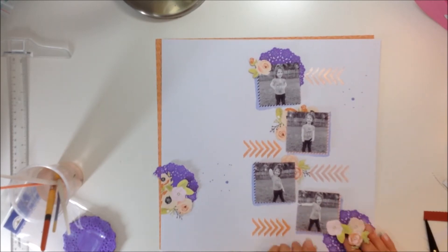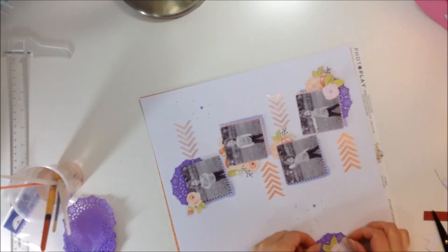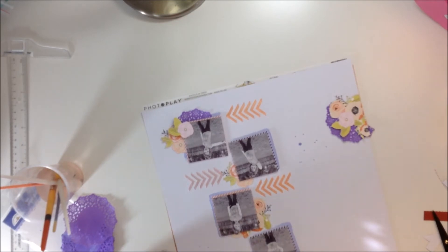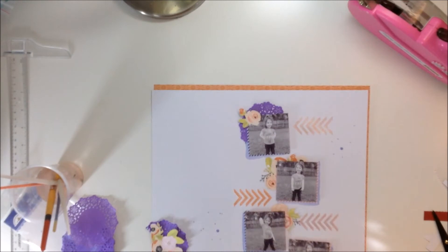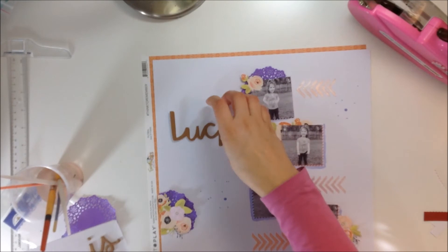I'm actually going to end up using a thicker border around the top and the left, and then a thinner border around the right and the bottom. There I go placing my doilies behind my little floral clusters, and behind two of my pictures the bottom doily I'm actually going to move. I'm just getting those doilies placed down. I made a little cluster there on the left-hand side, just using a doily and a little cluster of flowers. I will pop up that little cluster of flowers, and my pictures are all popped up on foam as well.